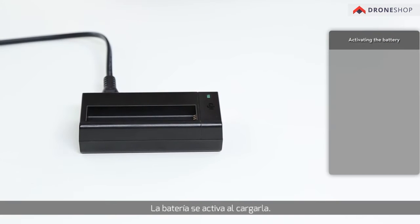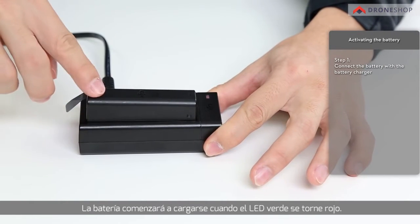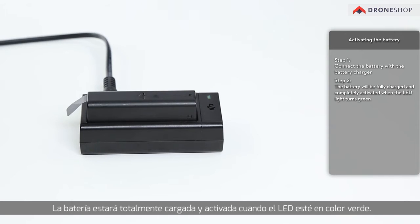The battery is activated by charging. Connect the battery with the battery charger. The battery has begun charging when the LED light turns red. When using the Osmo for the first time, make sure its battery is fully charged. The battery will be fully charged and completely activated when the LED light turns green.